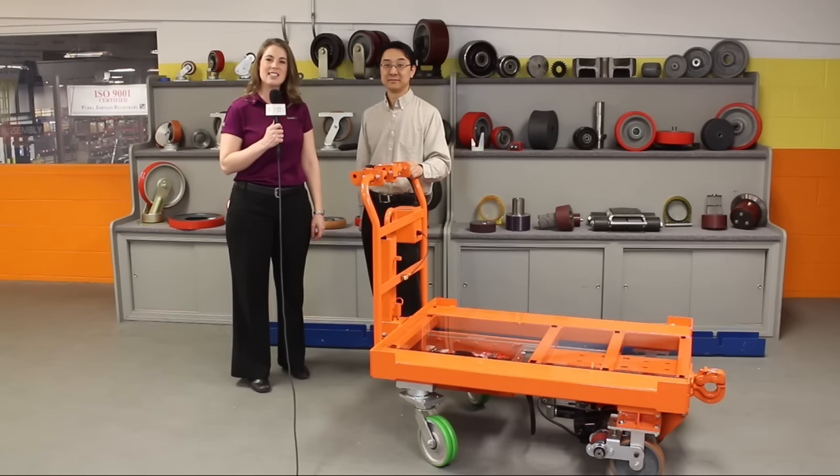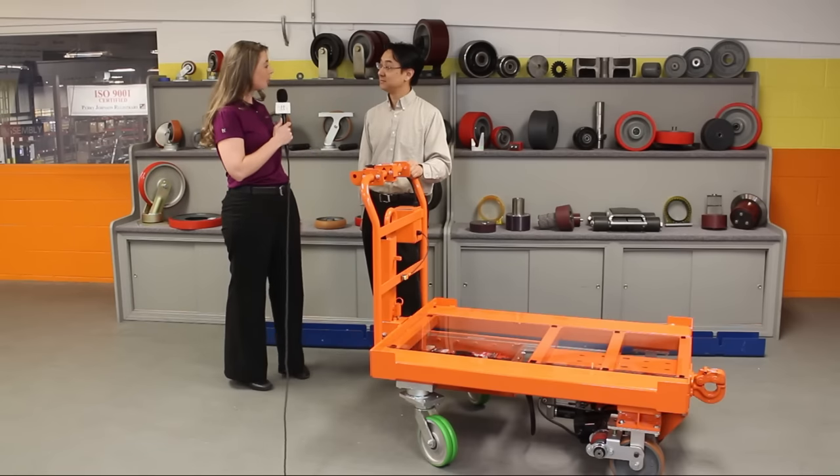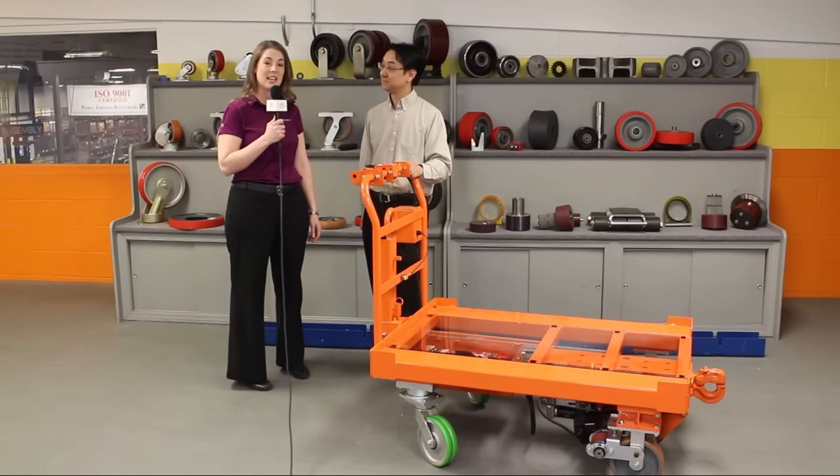Hi, I'm Jenny Gober-Dustin, Senior Consultant with Humantech. Today we're at Caster Concepts in Albion, Michigan, and I'm joined by Dr. Elmer Lee, who is the Head of Engineering here at Caster Concepts.